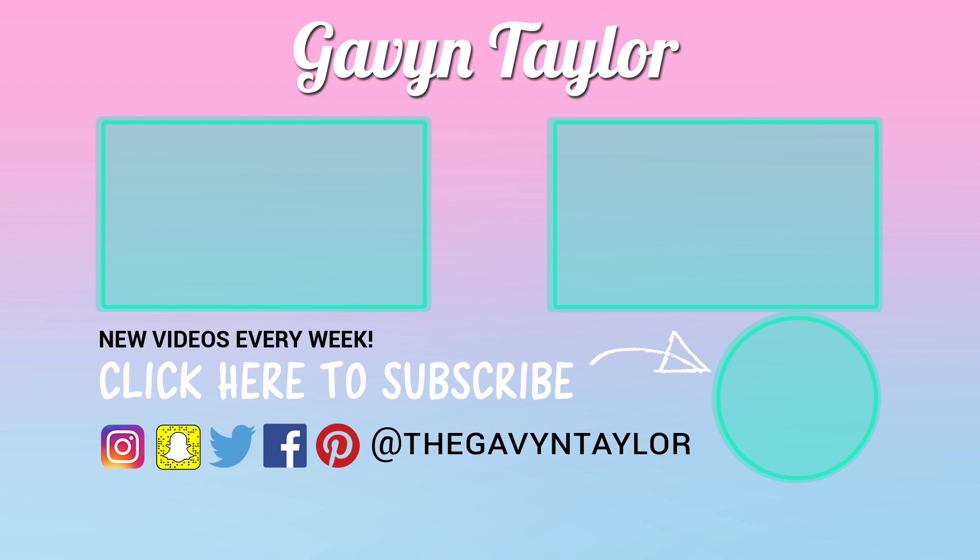Alright, kitties — don't forget, keep it cute.